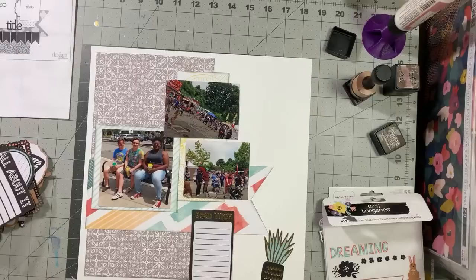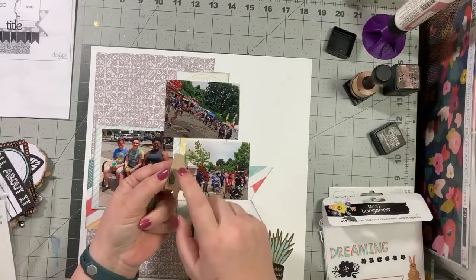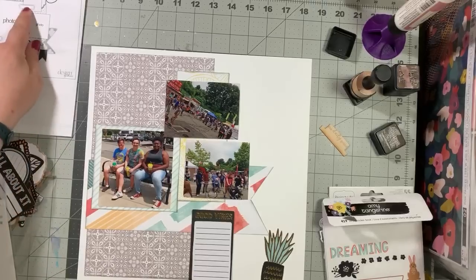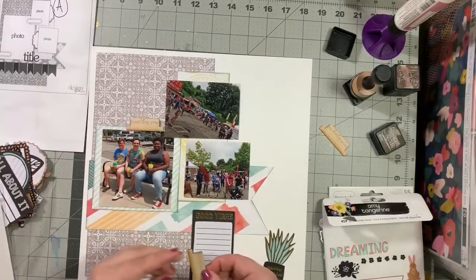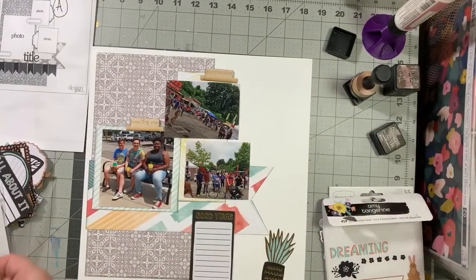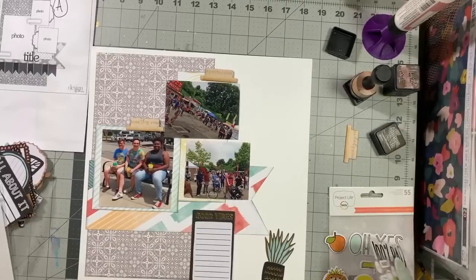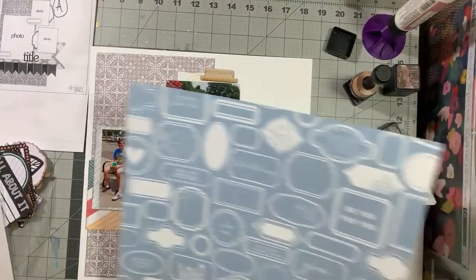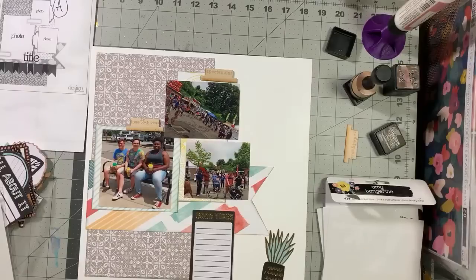These are Color Cast Designs — this came in my kit. Color Cast Designs does a lot of the acrylic I work with, and she also does really thin wood veneer that is adhesive. I've got 'spectacular' and 'love this view.' I'm thinking instead of what's in the sketch, I will use these. The only other one says 'the daily grind' and that doesn't really work, but there are actually only two on the sheet, so I'm gonna use that instead.